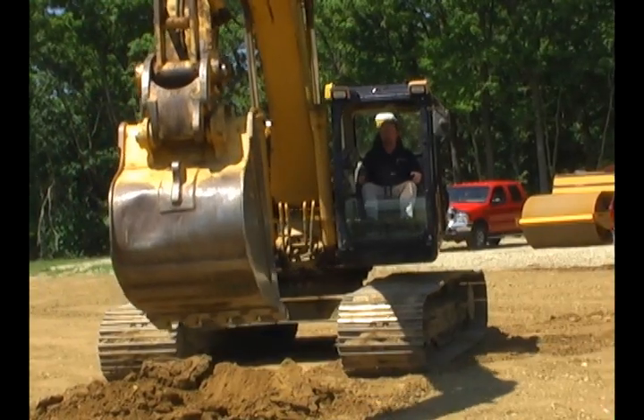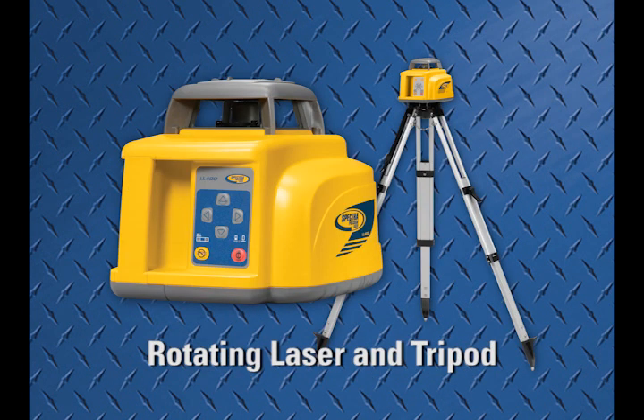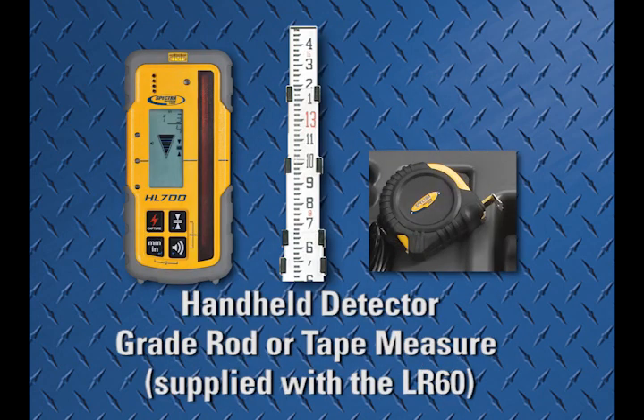For the installation you will need the Spectra Precision LR60 receiver and MM1 magnetic mount, a rotating laser and tripod, a handheld detector and either a grade rod or a tape measure supplied with the LR60.